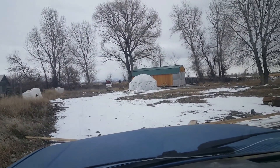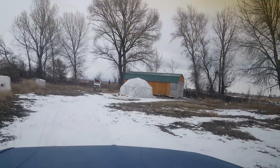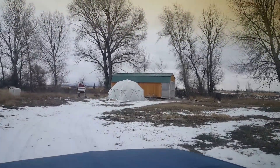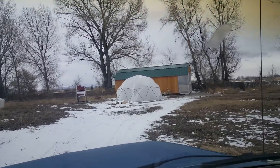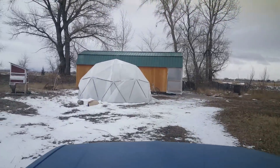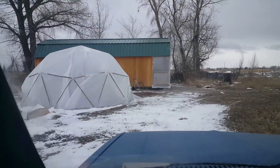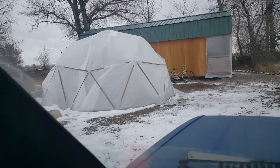Okay guys, I'm pulling up into Julie's cabin. There's her geodesic dome and it snowed a little bit this morning. It's pretty dang cold — I think it's only about 19 degrees — but what's crazy is it looks like it's pretty warm inside.